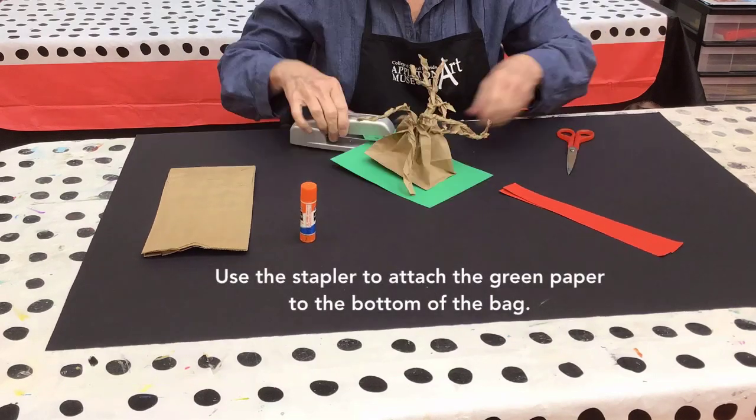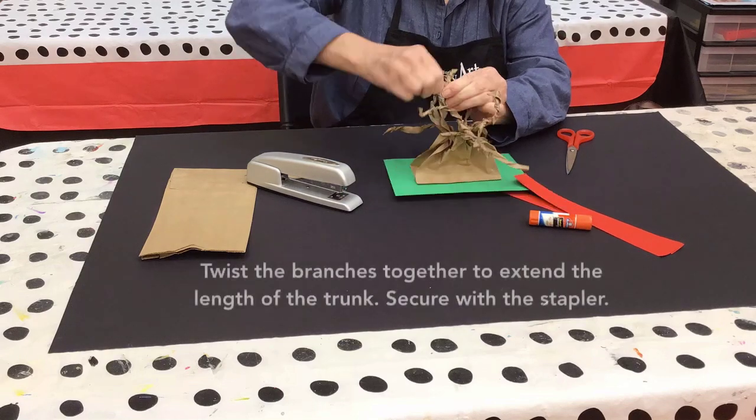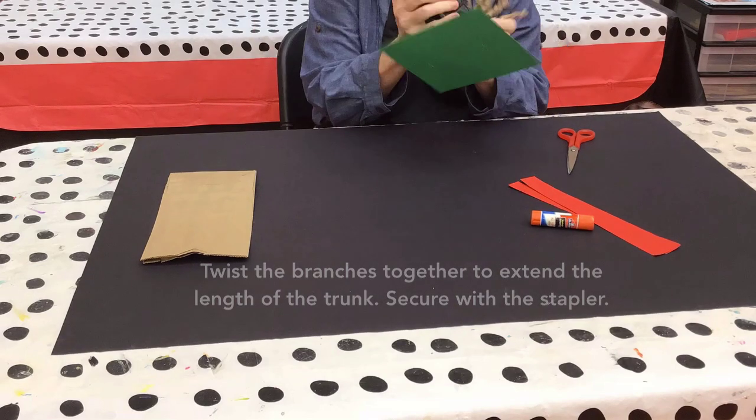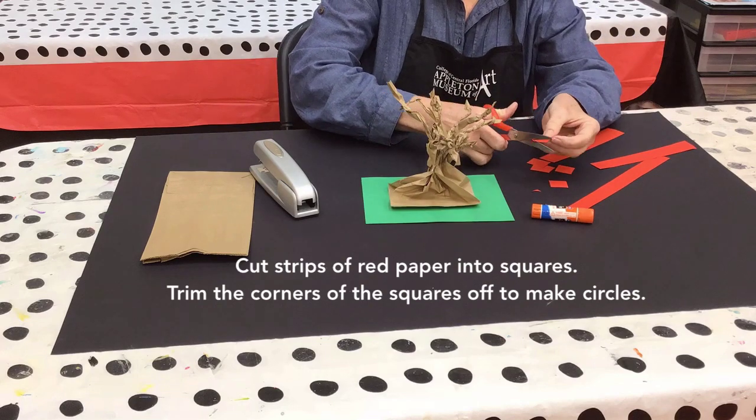Use the stapler to attach the green paper to the bottom of the bag. Twist the branches together to extend the length of the trunk and secure with the stapler. Cut strips of red paper into squares.